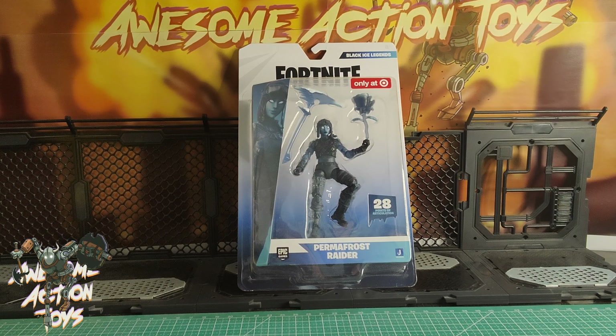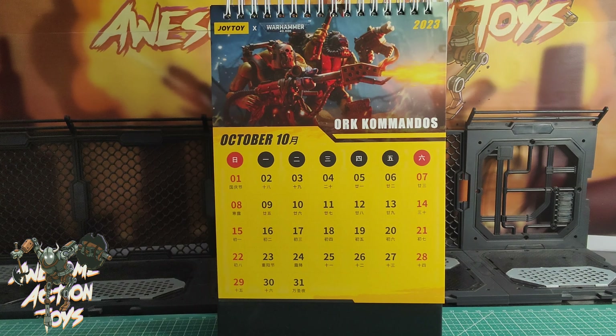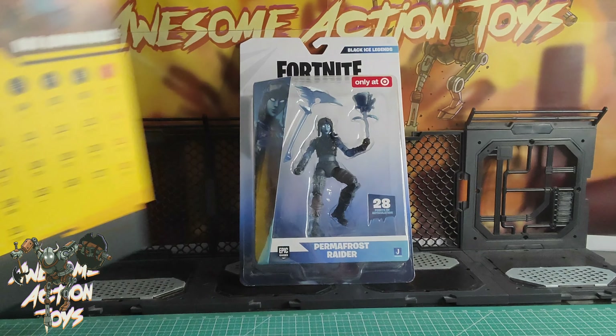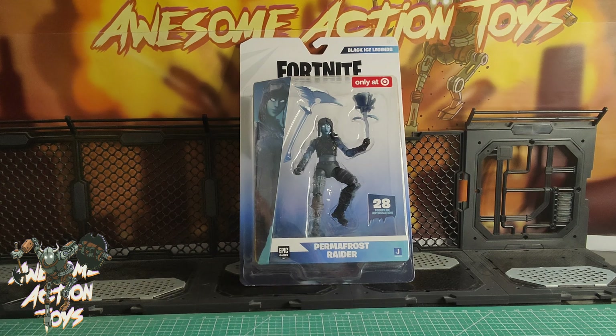Welcome back, awesome Action Toy fans and subscribers. Yes, it is Fortnite time. Today is Wednesday, the 18th of October, 2023, and we're looking at this Fortnite figure, this Permafrost Raider.